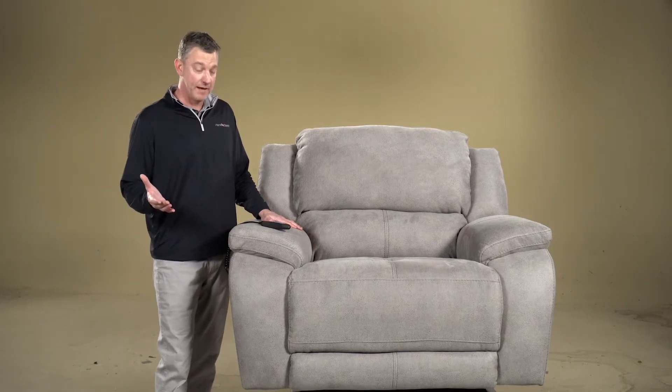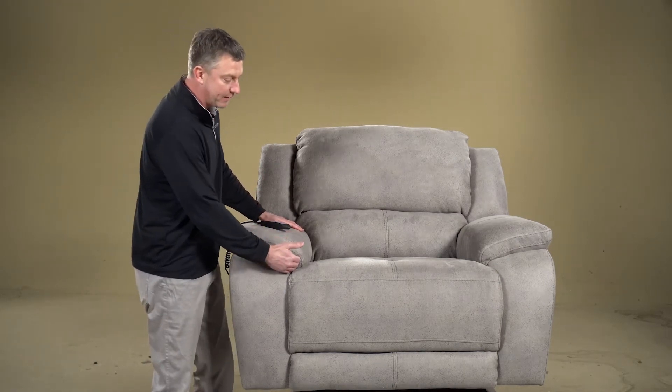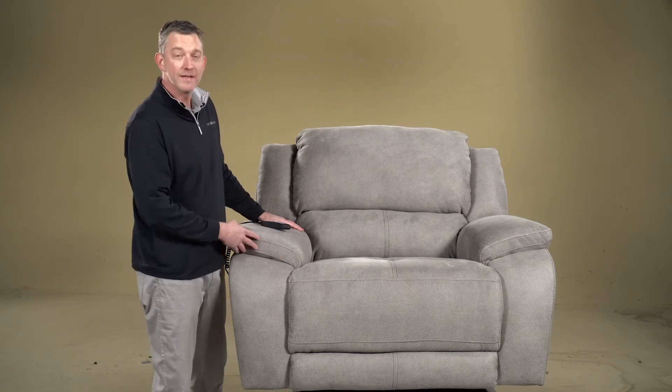The other thing that is great about this particular chair is that typically our seat widths are around 20 inches, but as you can see here, this is a nice wide seat which measures a little over 28 inches.